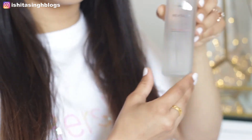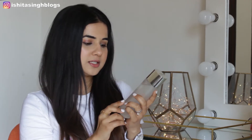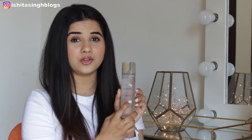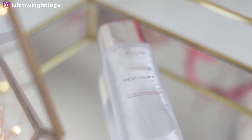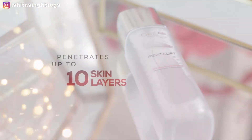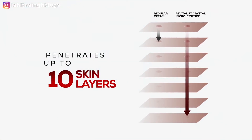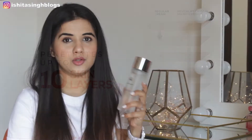I recently tried out this product from L'Oreal Paris which is the Revitalift Crystal Micro Essence. This is basically for smoothening and bringing out the radiance on your skin. This product has a water-like consistency which is very lightweight, meaning it penetrates up to 10 layers of skin — a deep penetration compared to other creams in different skincare products.